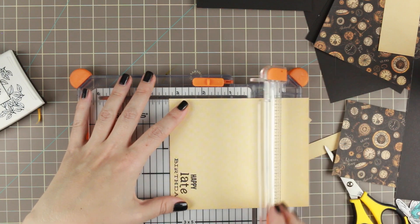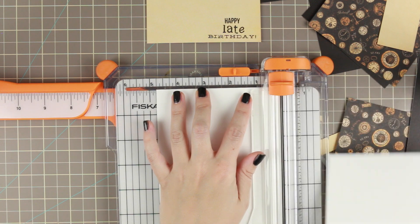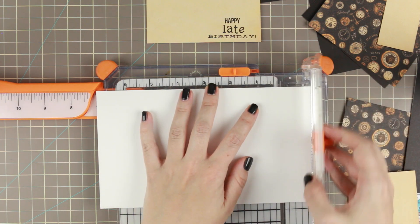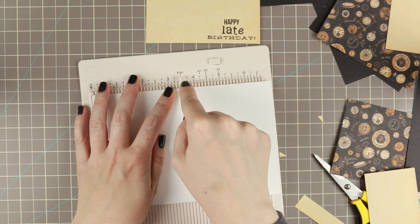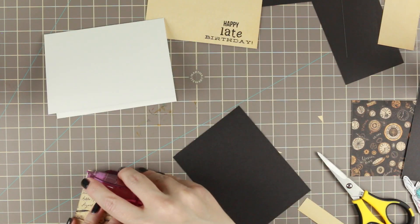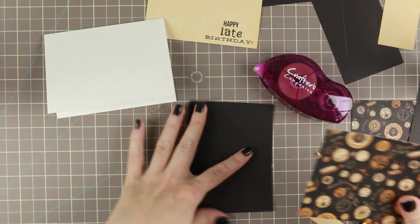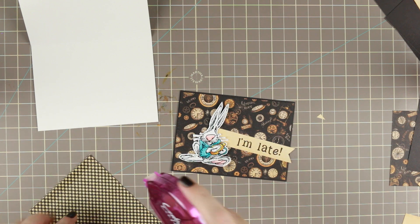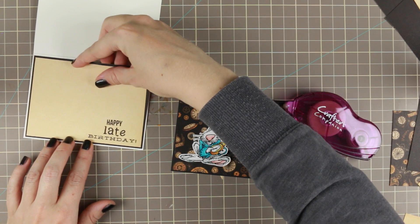I'm using this lighter paper on the inside so that you can write a message simply with a black pen. Now we're making the card base — cutting it first down to 4¾ and then to 7 inches, scoring it at 3½ so it fits perfectly for the image. So the card base is 4¾ by 3½. I'm using my tape runner to layer all of those mattes together and then layering the mattes onto the card base because it's easier to pop up the details afterwards.